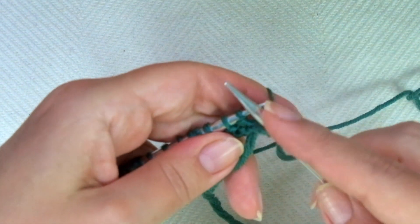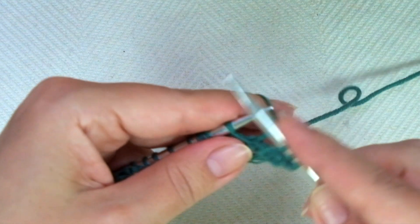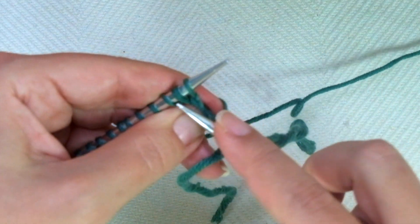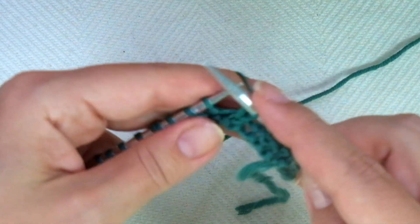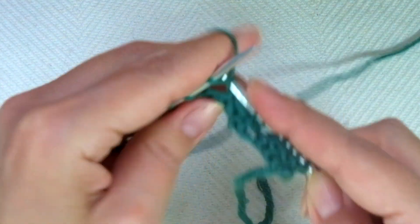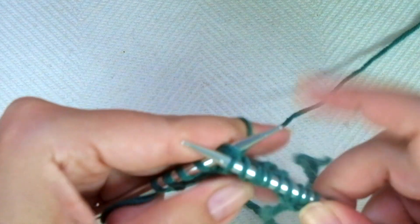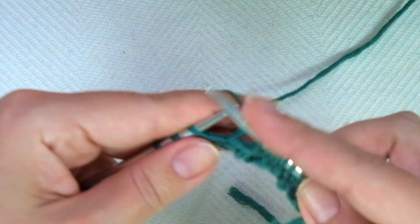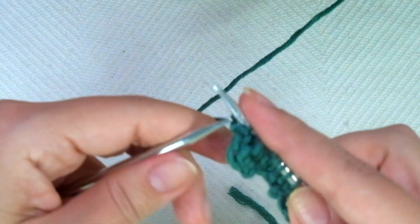We start with knit 1, and now comes the repeat: knit 3, yarn over, and knit 2 stitches together. You can see how much easier it is with continental style. Keep repeating, and if you have more stitches, repeat until only 4 stitches remain, ending with knit 4, and that covers every odd row.